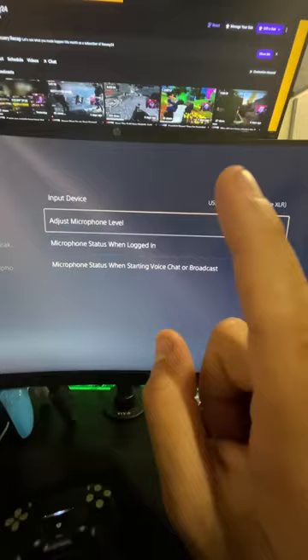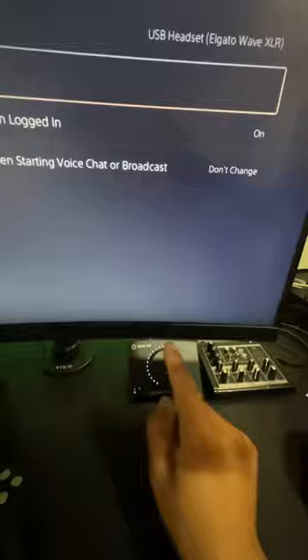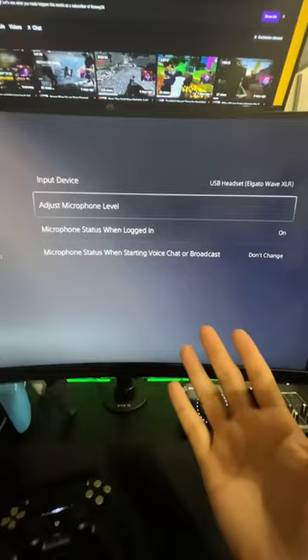Also, whenever you turn on your PS5, you're going to have to do this step every single time. Unfortunately, the PS5 is not going to recognize the interface right away — you're going to have to switch it on through the input device setting every single time you turn it on. But it's a workaround, so at least we can get it to work.